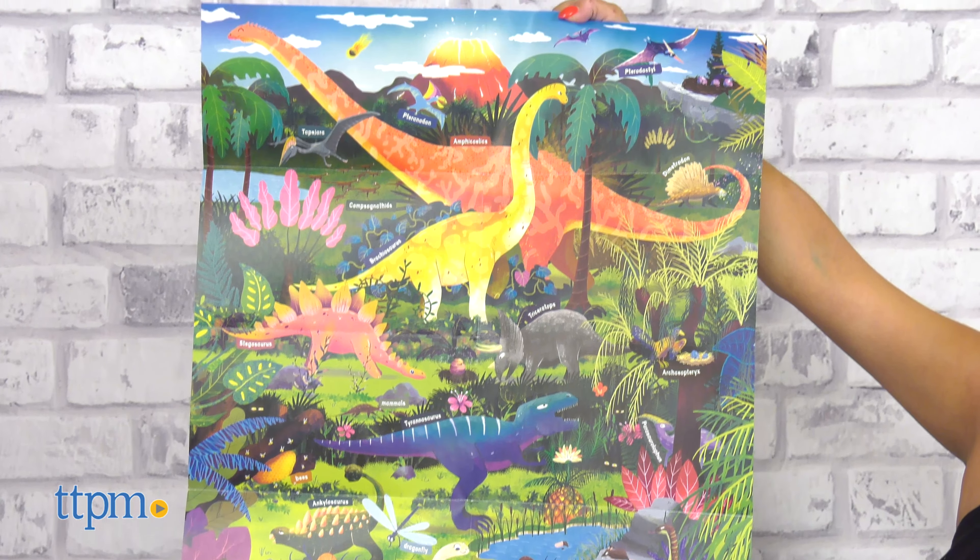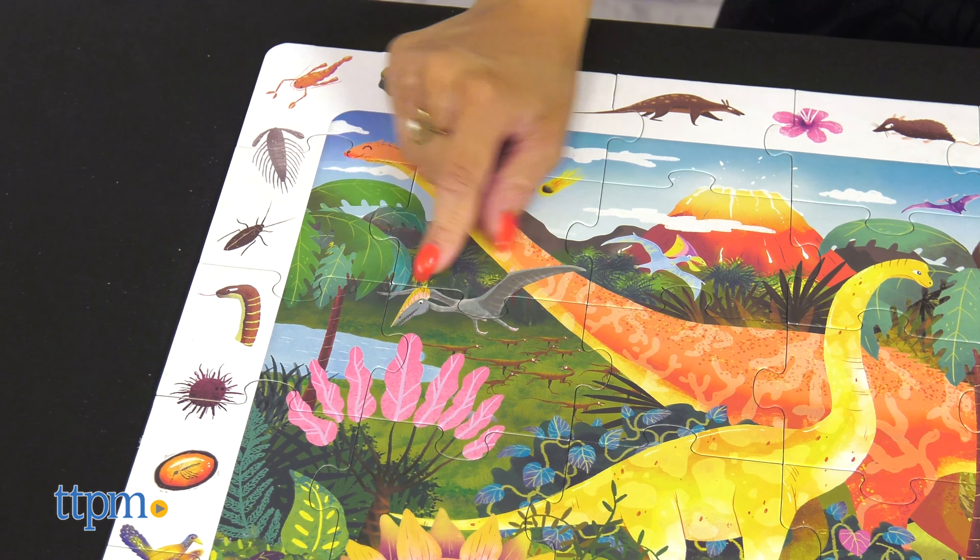Both are great for kids ages 4 and up. Which is your little one's favorite dinosaur? Let me know in the comments below.